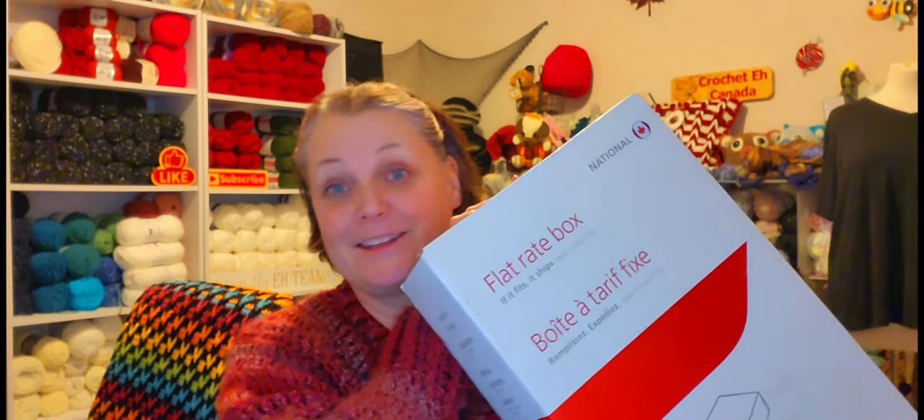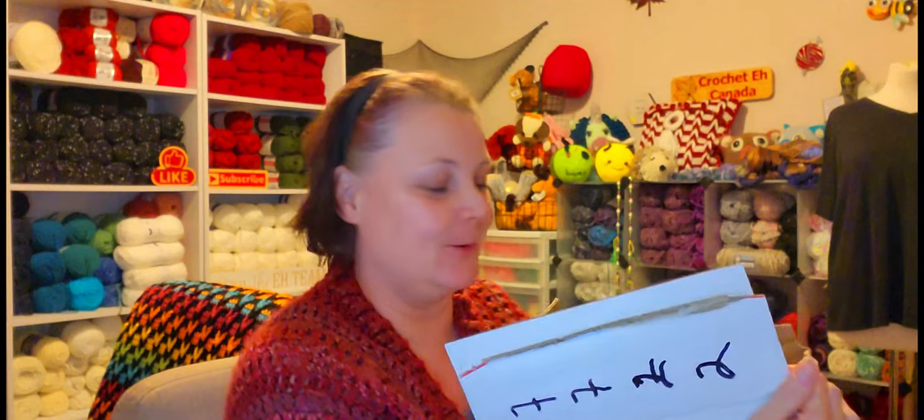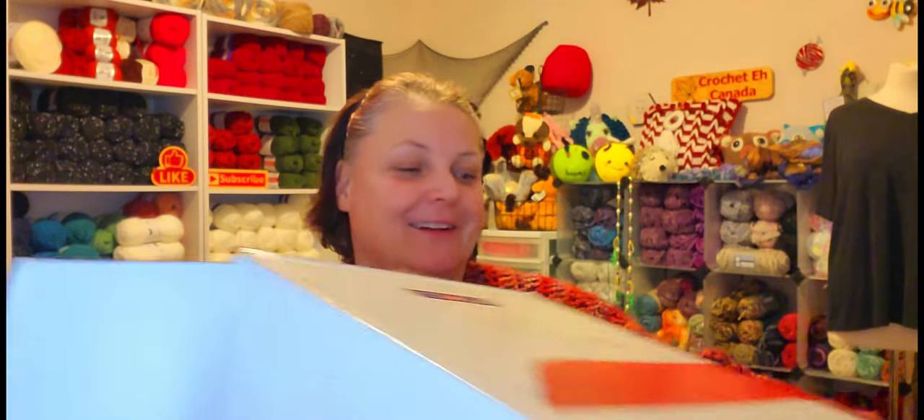I sent out her box about a week ago, I think, so I'm hoping she got it by now. Should we open this one? I got the box, let's do this! I'm a little nervous. Oh, she's testing me — oh boy!